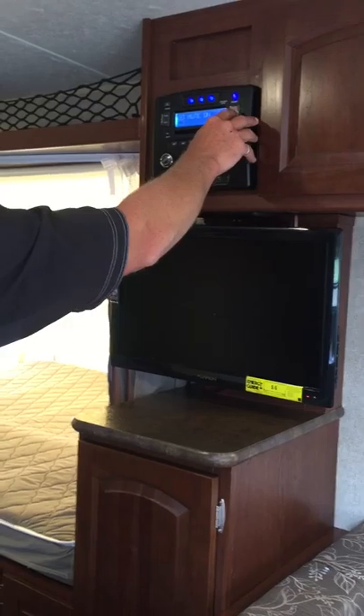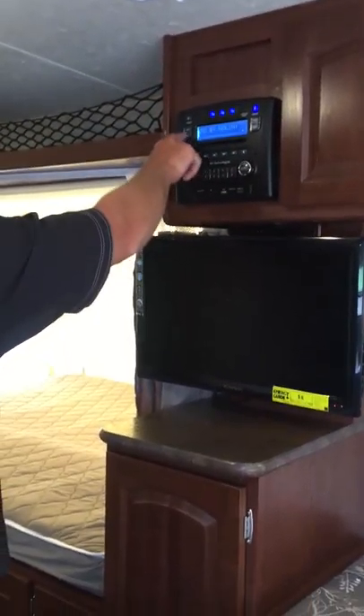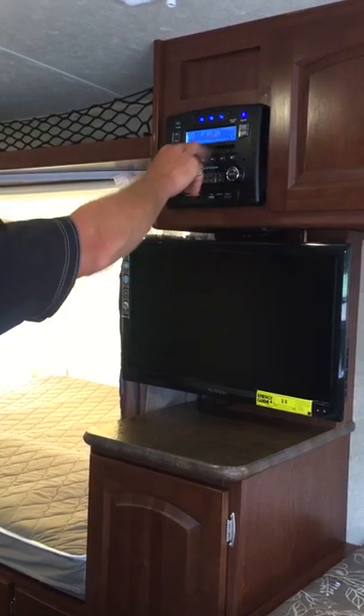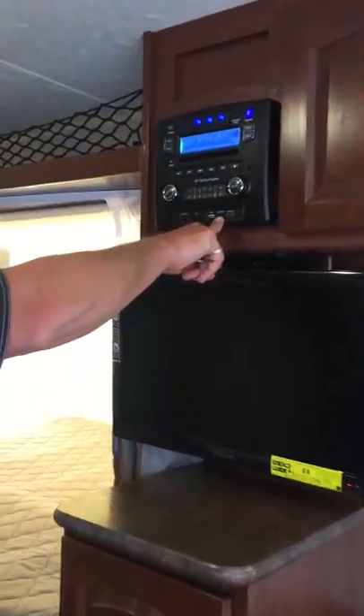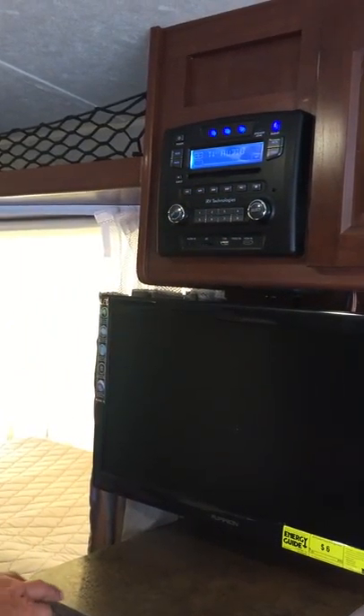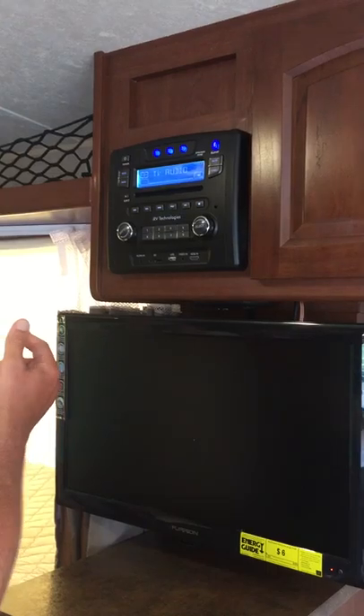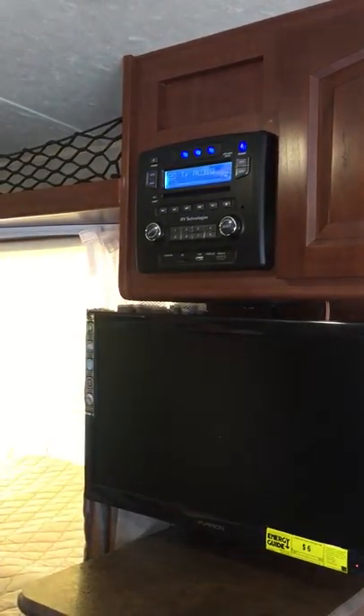We do have a mute button in case you want to take a telephone call, and you can set the clock as well. Going back to mode — front audio video in, we do have an audio video jack in here, we do have a TV audio. The TV audio is set up so that I can actually listen to the TV programming through the stereo.